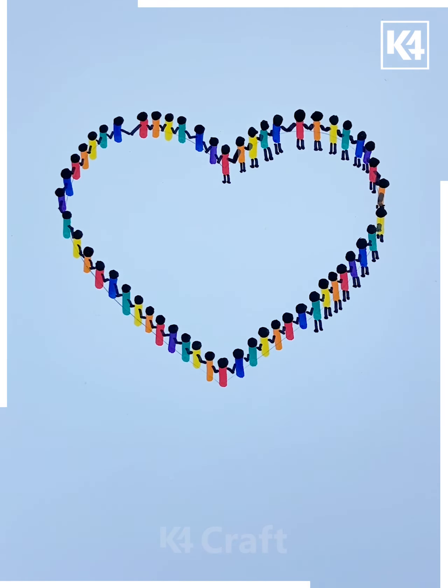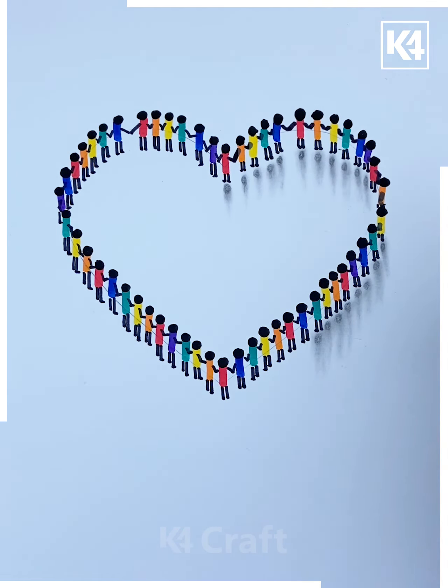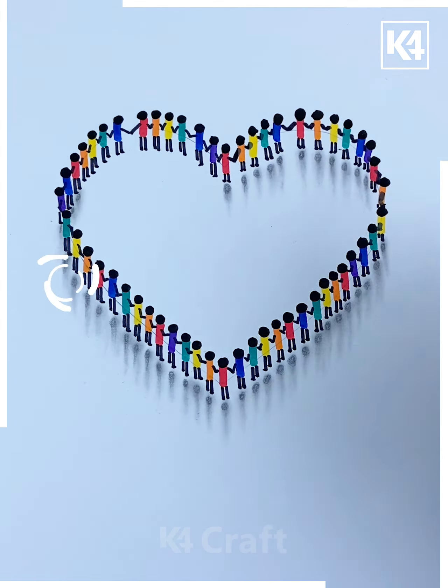Make their legs like this as they are standing holding their hands in a heart shape. Make their shadows using a pencil or darker shade of black like this and it's ready.